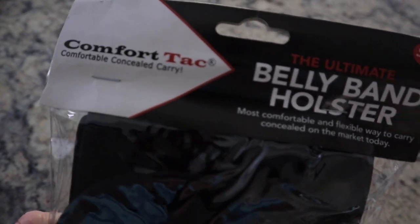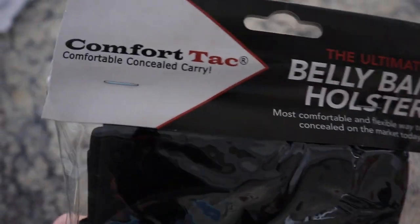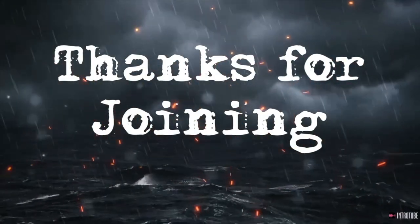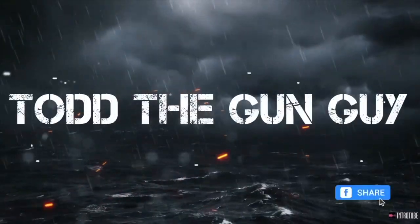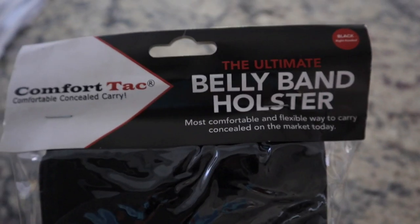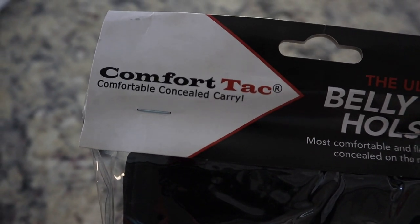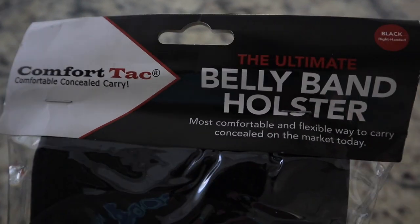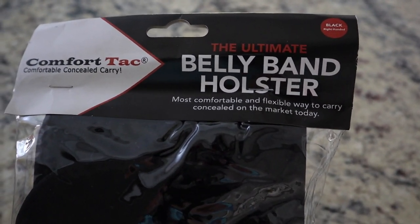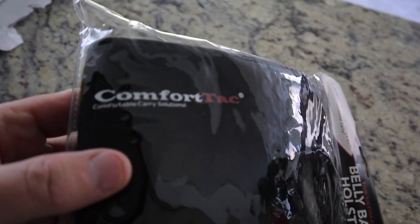My buddy told me, how about a belly band for fat guys? Welcome back and thanks for joining Ty the Gun Guy! We are gonna find out and see if this thing works for fat guys. This is the belly band from Comfort Tech. It's been out for a long time. It's like 26 bucks shipped and delivered. Let's do a quick review and see if this thing works for big dudes.